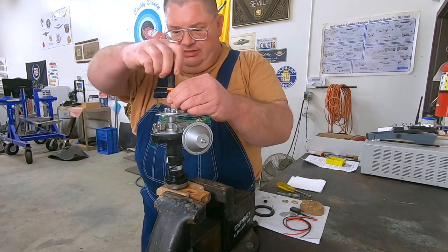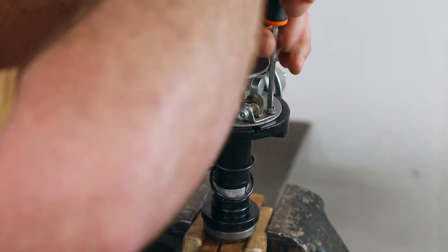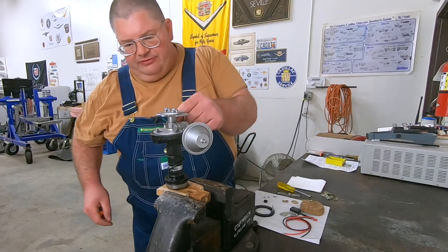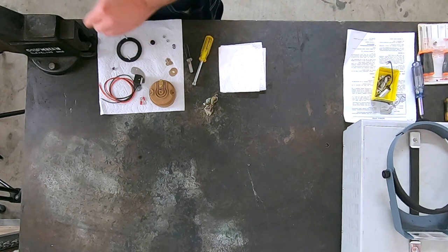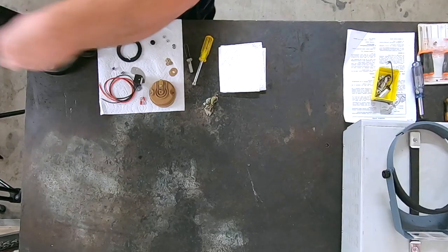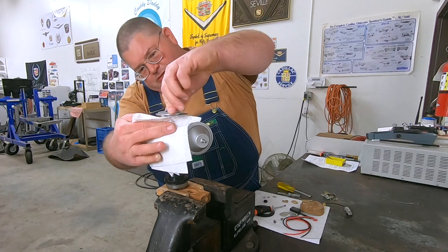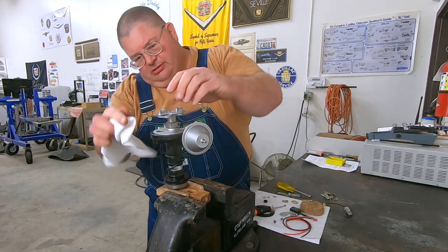Just like as if we were going to service the points, but we're going to get rid of them for good. For this job we do need to remove the screws all the way, and we will remove the condenser. Come in here and we'll wipe the grease off the cam.